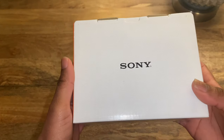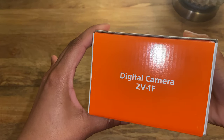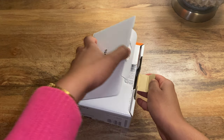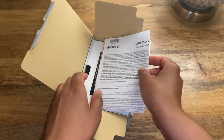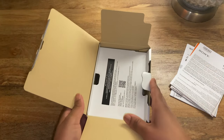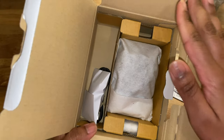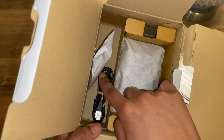Okay, here we are — this is the box for the Sony ZV1F. Let's get started. Here we have the warranty, the manual, a bunch of stuff that we don't really care about. Let's get to the good stuff. You just pull this little cardboard piece and voila. So obviously this is the beautiful camera, this is the battery, the windscreen, and the USB.